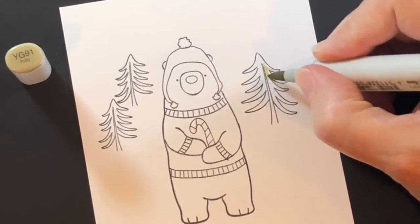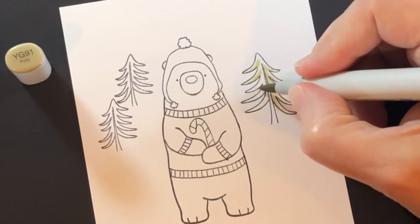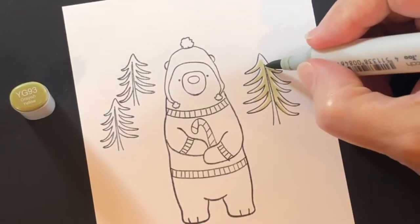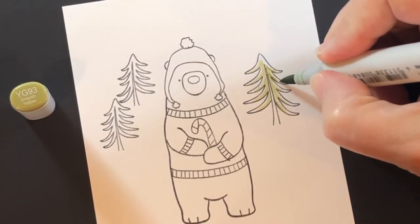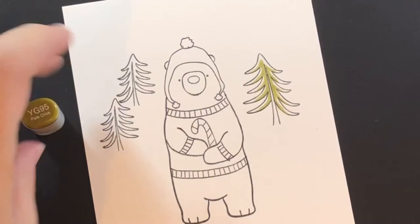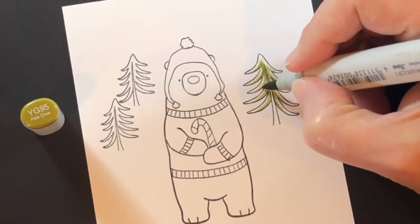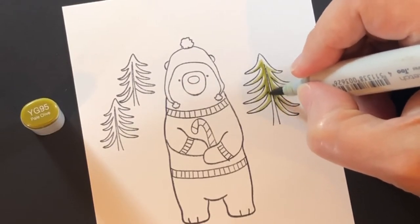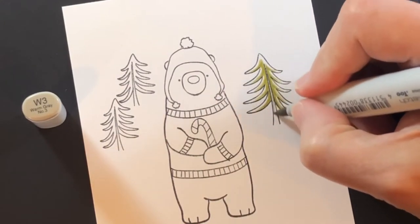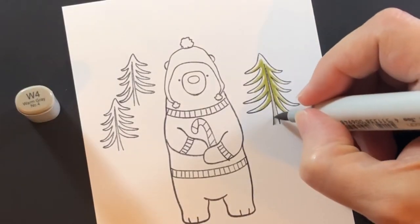For these trees I'm using a style where I don't color the whole thing — just parts of it — so that I leave some white to indicate snow on it, but also just to reflect the look of this tree. This is a YG 95 as dark as I go, so I used YG 91, 93, and 95.